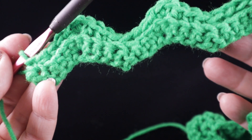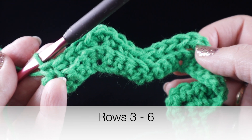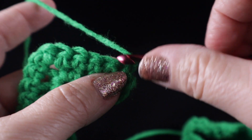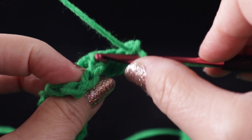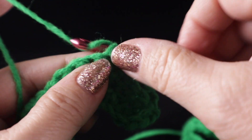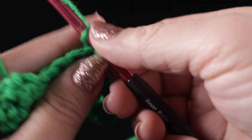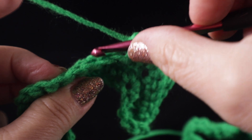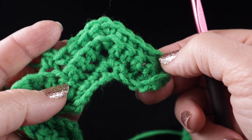After completing two rows, for rows three, four, five, and six we're going to repeat row two. Chain one, single crochet under both loops on that first stitch, skip one stitch, then one single crochet in each of the next three stitches, three single crochets in the next stitch, one single crochet in each of the next three stitches, skip two — one, two — and then do it all over again across the row. Go ahead and work rows three through six.